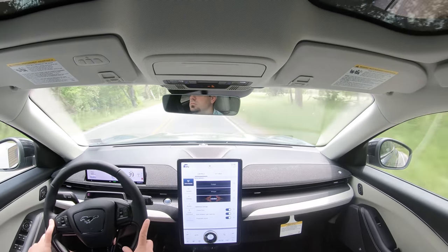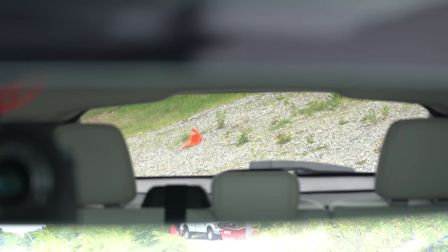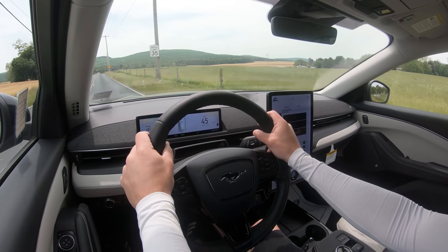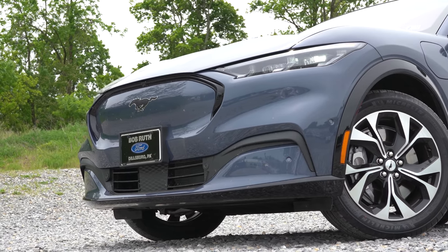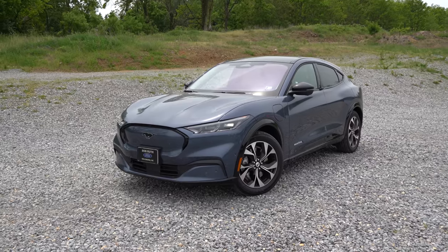Visibility is great — I can see perfectly fine out the back with no issues. Rain-sensing windshield wipers come standard on every single trim level. That rounds out the performance segment of this review. Let's now take a look at the exterior of the brand new 2021 Ford Mustang Mach-E.